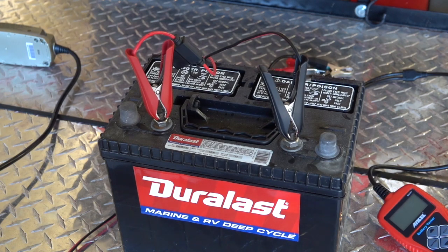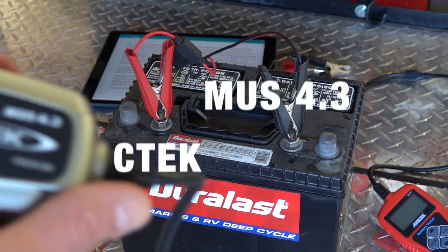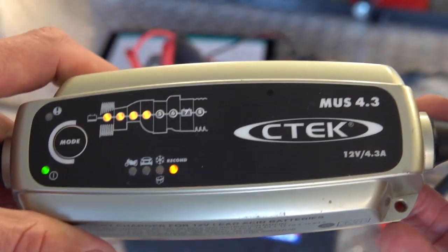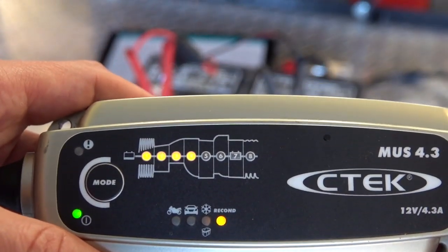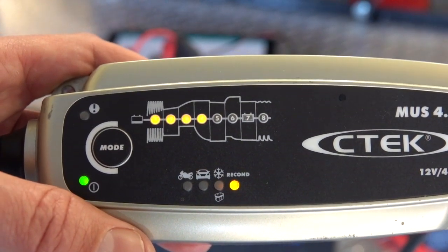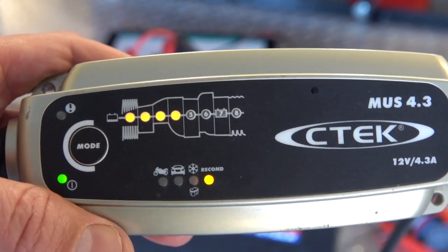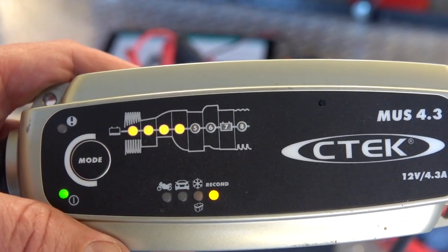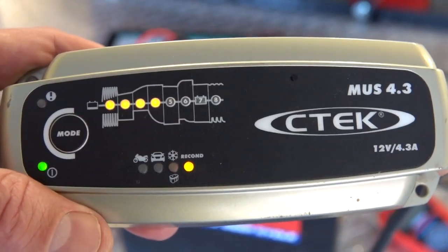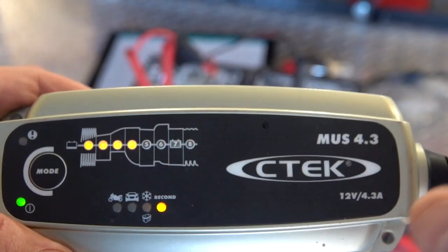If a couple of times a year you let a battery charger like this one be hooked up to your batteries, this battery charger also reconditions deep cycle batteries. So not only does it desulfate them, but it also reconditions the plates so they hold a better charge. When batteries get deeply discharged they can become damaged through that process, and this battery charger has the ability — not to do miracles — but to really bring a lot of life back into batteries that have been fully discharged. I highly recommend this battery charger.